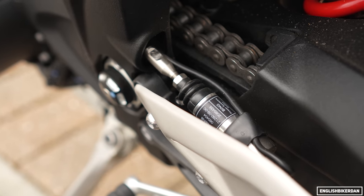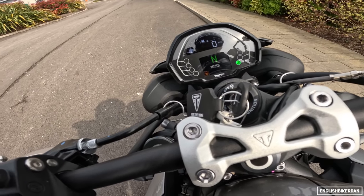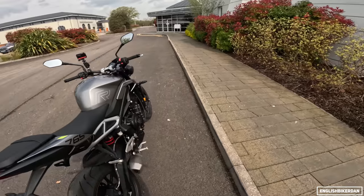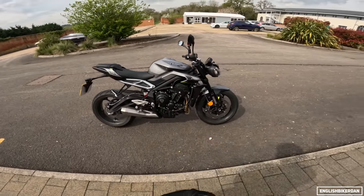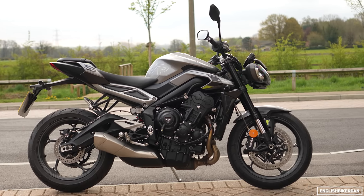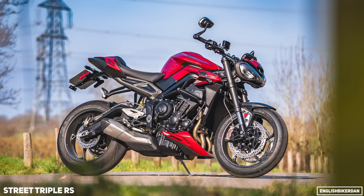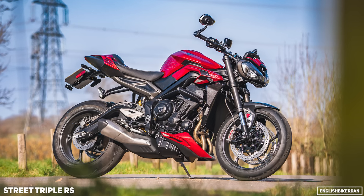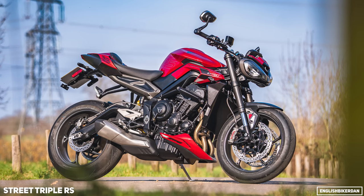There are loads of optional accessories: cruise control, heated grips, and the MyTriumph connectivity package. Versus the RS: this R has about 10 horsepower less and is one kilogram heavier. It doesn't have Stylema brakes — the RS has Stylemas and an Öhlins STX40 rear shock, and a different dash. The RS is £11,300.